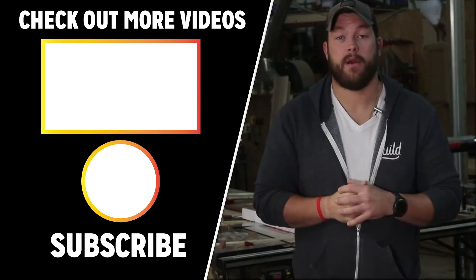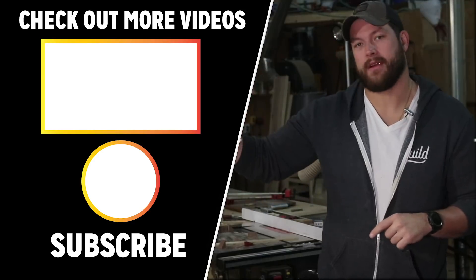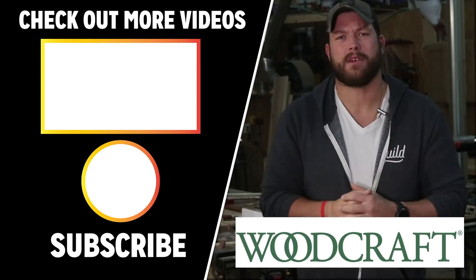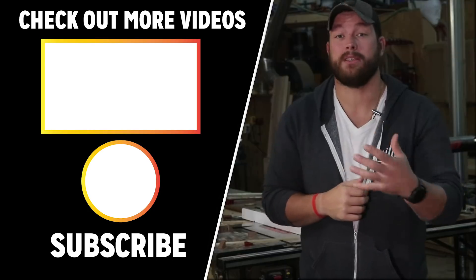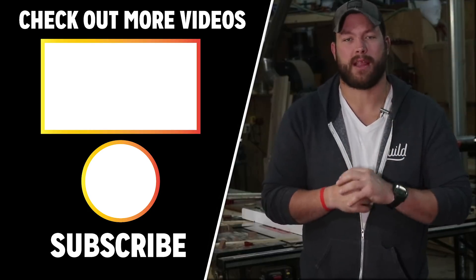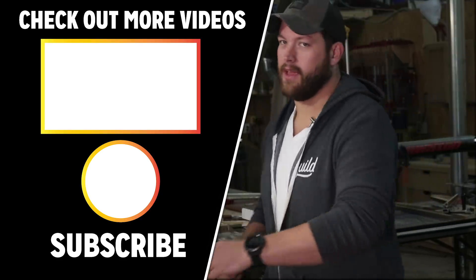Thank you guys so much for checking out this video. If you want to see more of my custom work, I've got another video queued up. Big thank you to Woodcraft for sponsoring this build — links in the description. I also have a podcast called Made for Profit where we have a pricing guide that shows you how to price just like I do in this build. Go punch your next project in the face and I'll see you in the next video.